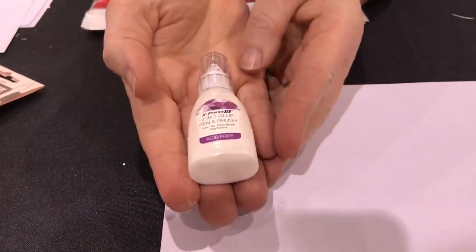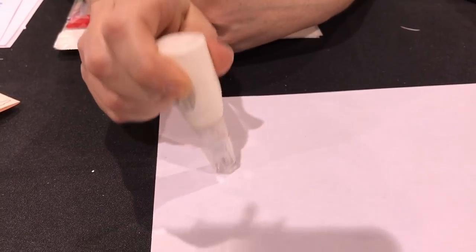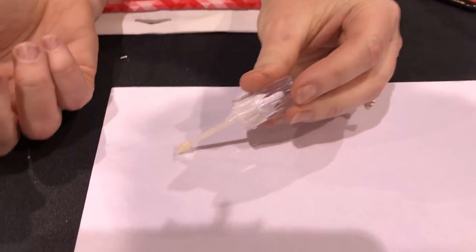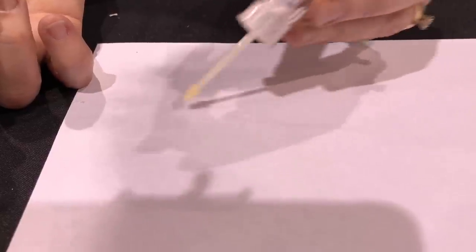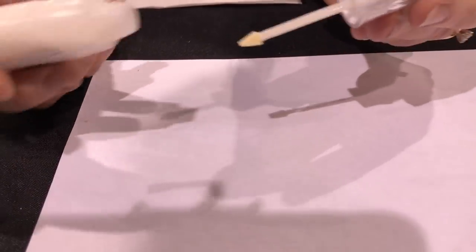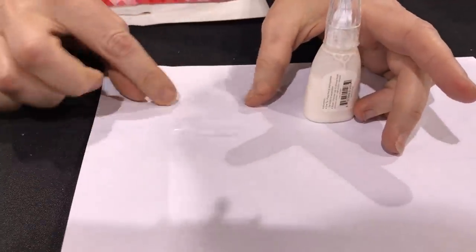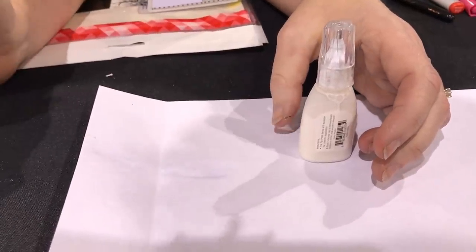Another product we're excited about at this show is the Express It two-way glue pen. It comes in a nice applicator that's firm enough and has some size that you can actually hold on to it, and it has two different applications out of one bottle. The first application is with a nice foam tip — small enough to get into smaller die cuts, but the foam allows it to spread evenly and cover a large area fairly quickly. This glue has two bonds: if you immediately press your paper over, it becomes a permanent bond. If you allow the glue to dry, it's a temporary adhesive, which is great for paper piecing images you might want to use as a mask or stencil.